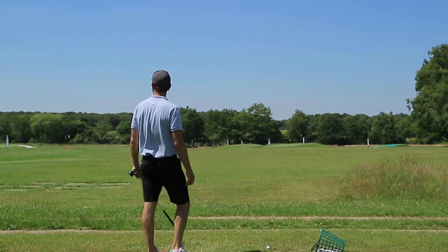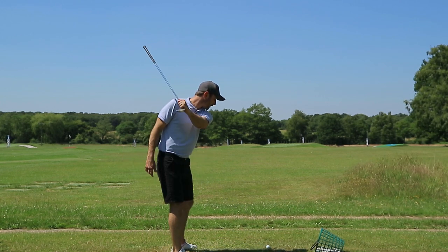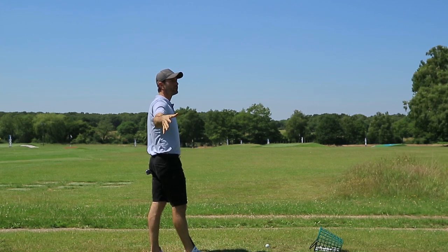Now a simple drill — hopefully you can pick it up, it's a little bit breezy, but I'm sure you can pick this up on the mic. If I swing back and cock and then immediately uncock, you can hear that swooshing sound occurring to the right of me.